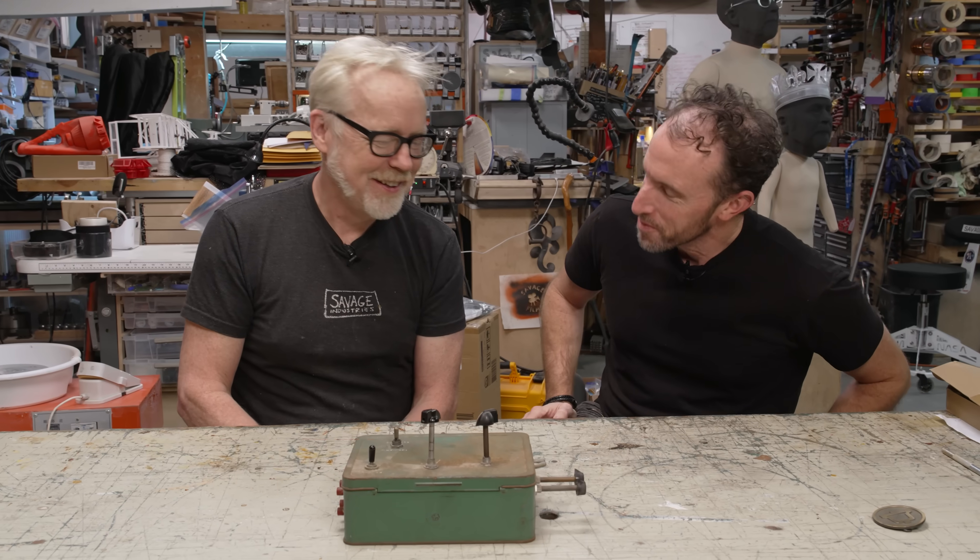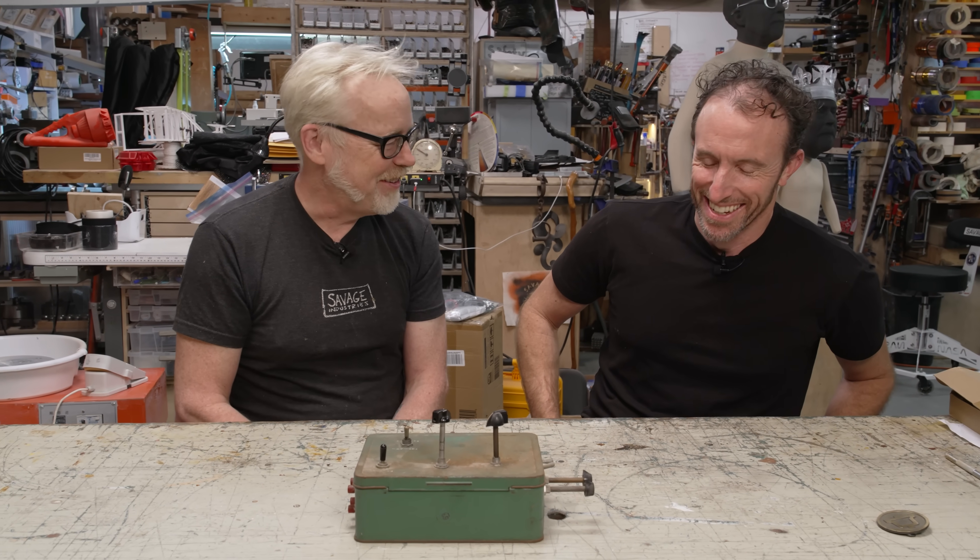Hey everybody, Adam Savage in my cave with Zach Radding. I've got a treat for you today.